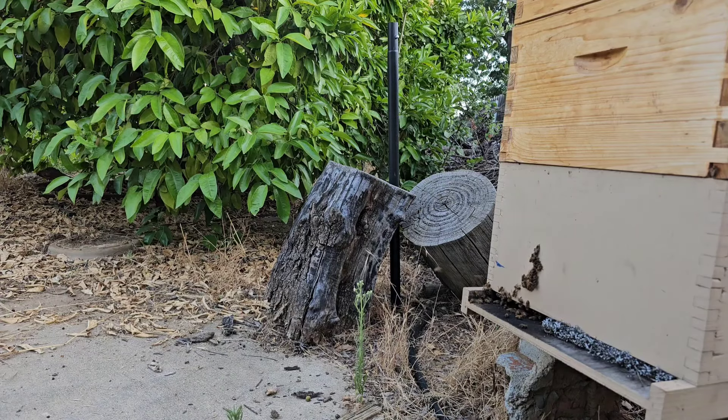It's been hot lately, like a hundred degrees, and I haven't checked on the super in over a week. We're going to see how they're doing. This is the one that has mostly drawn comb, so they should be doing pretty well in it.